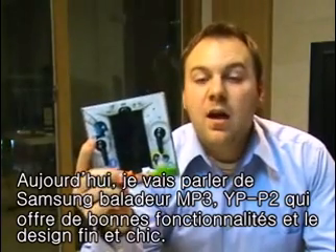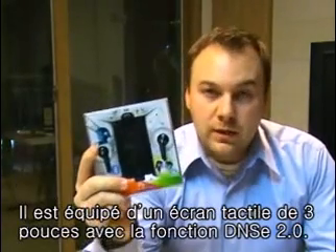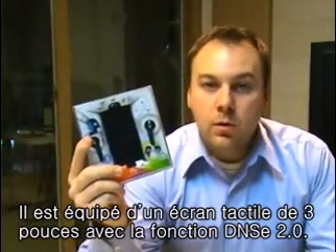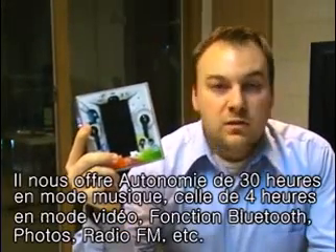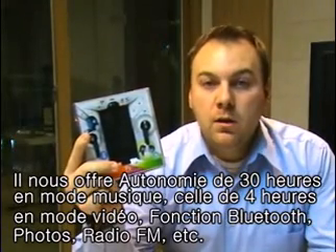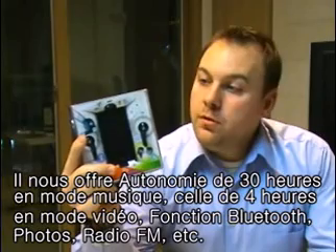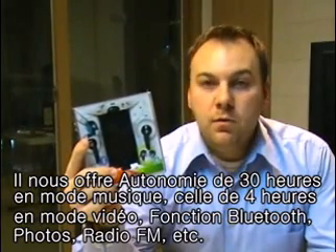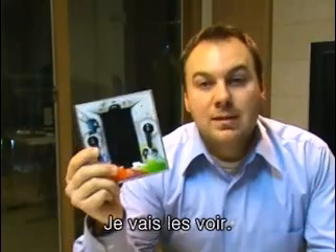It has a nice slim design, a three inch touch screen, features DNSE 2.0, 30 hours of audio time, 4 hours of video, comes with Bluetooth, picture viewer, FM tuner, and a few other features. So let's take a look.